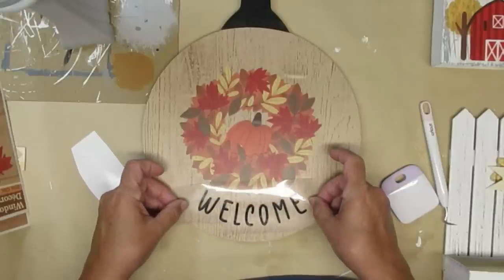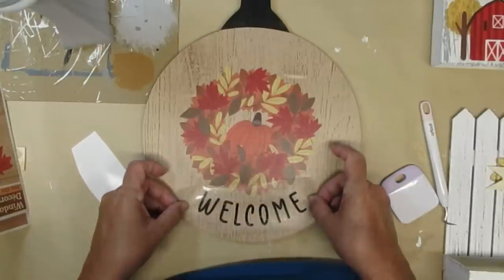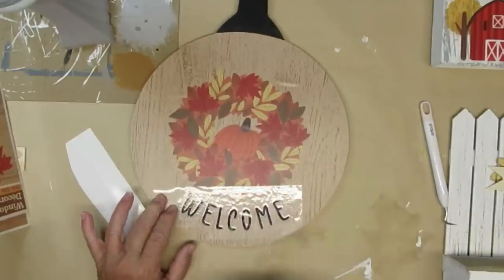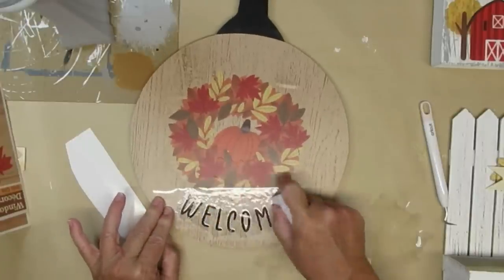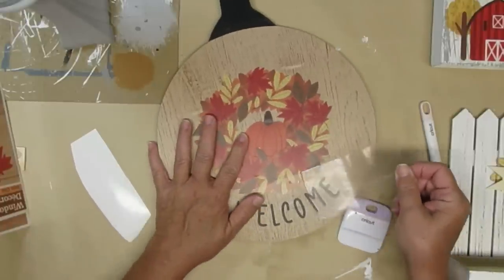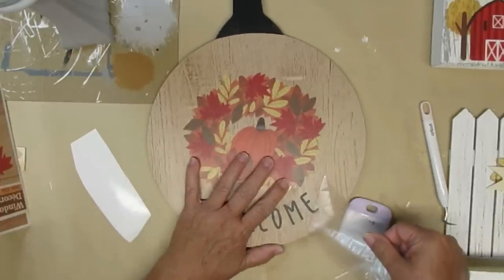I wanted to add a little bit of wording to this sign, so I decided to cut out the word 'welcome' using my Cricut and some matte black vinyl. I've got it in a curve already, so I'm just going to center it as best I can and then peel off the transfer tape.